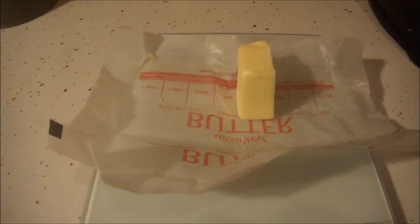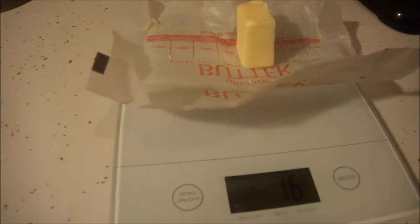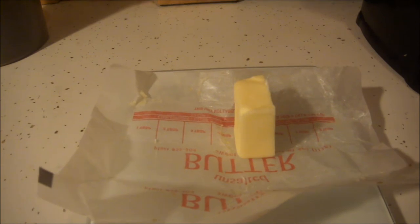This is one tablespoon of regular butter — sweet cream, unsalted. One tablespoon of butter is all I'm going to use to cook my vegetables.